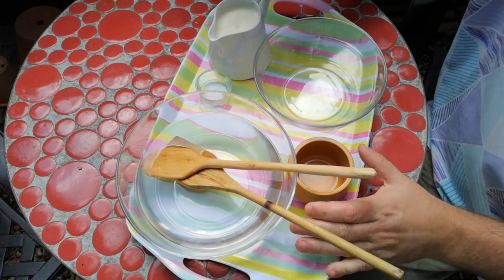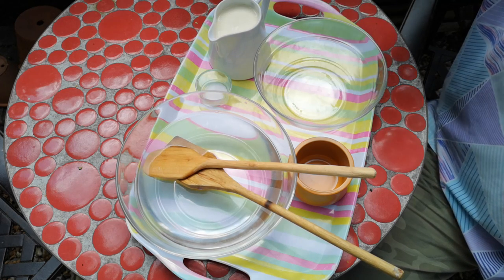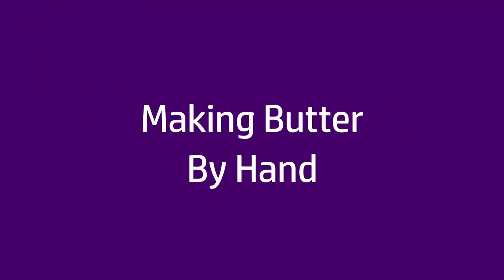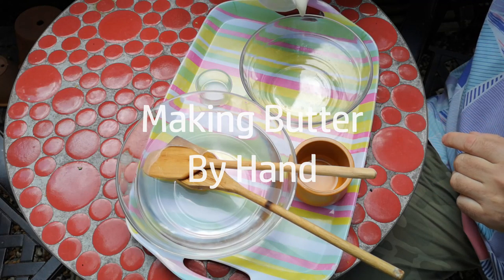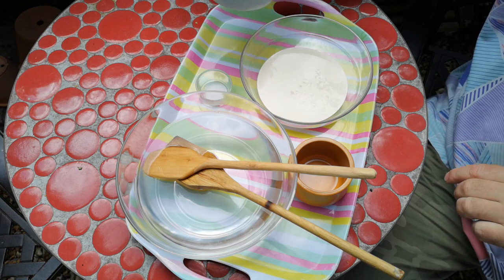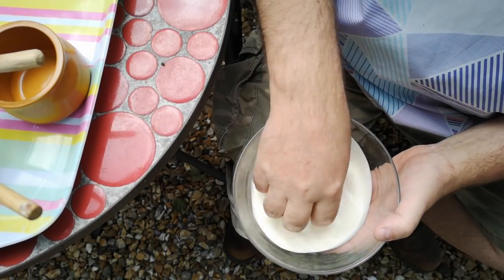So we're going to be processing this cream into butter by hand. We're going to put a quantity of this cream in a bowl — let's say about that much. So here's the thing: when I say by hand, I literally mean by hand.